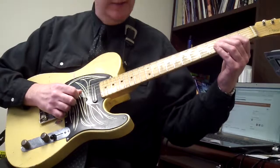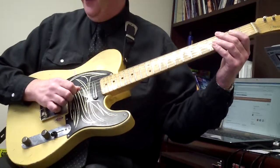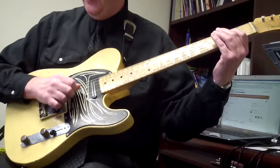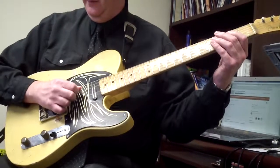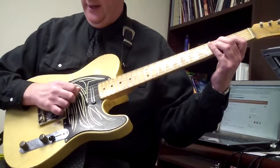Third fret on the D string, then open, three, and then you repeat: palm mute, down, up, down, up, two, three, zero, two, open, three, two, zero, three, and A five.